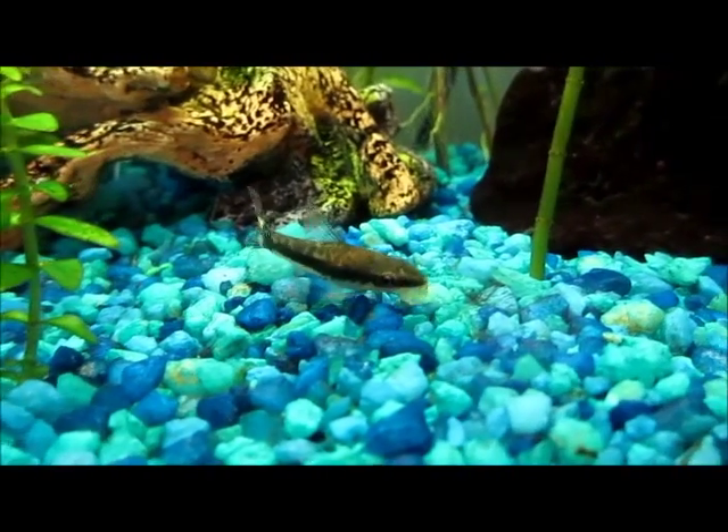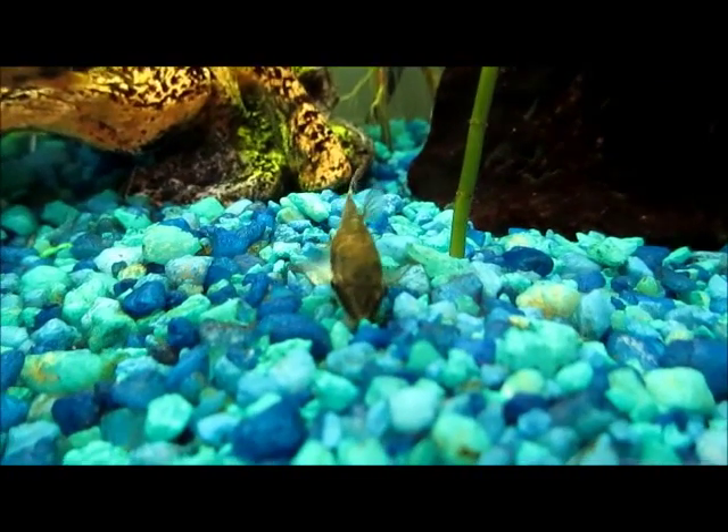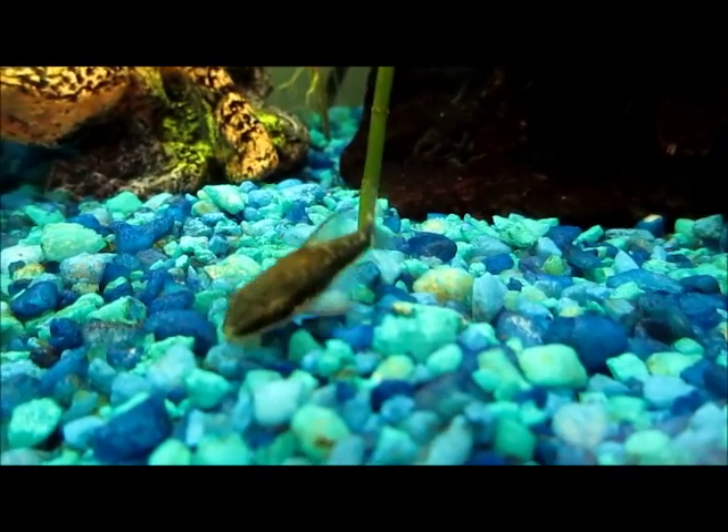They're originally from South America, and they're sometimes called autos. To supplement their food every once in a while, you can sink a cucumber to the bottom of the aquarium and they will eat that. You can also sink wafers.